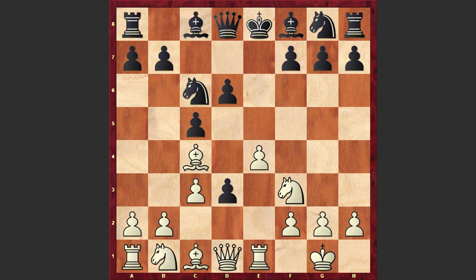Here we have Re1, and after Bg4 we have e5. Black's king is still stuck in the center and black hasn't solved the development of his kingside pieces, so white wants to open up the e-file and target the black king.